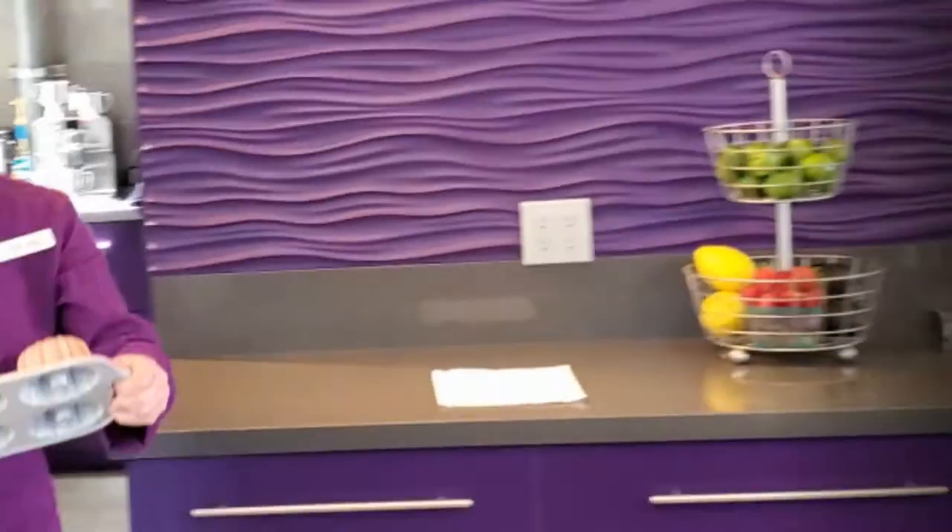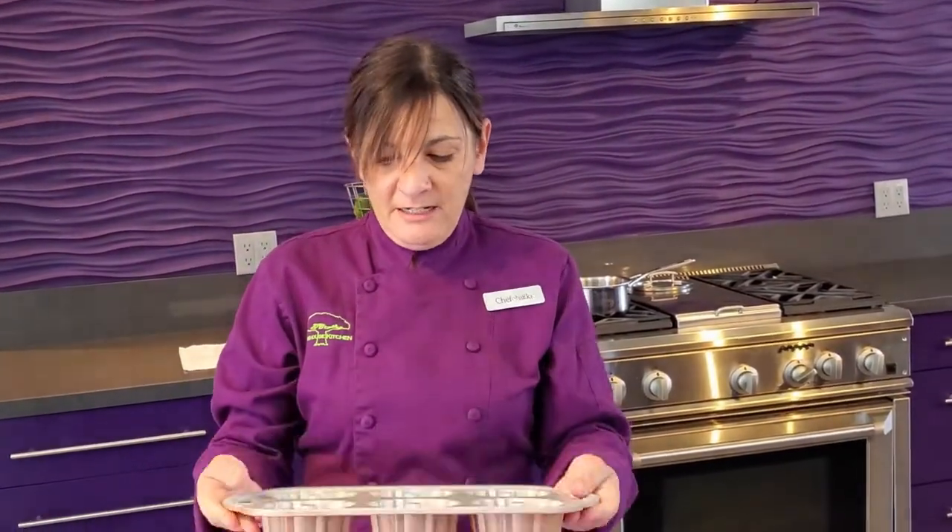Today we are going to be using a large deep vessel pan. This is a bundt pan, and you can make these in a muffin tin or even little mini muffins so you have just bite-sized pieces.